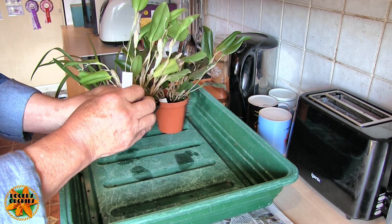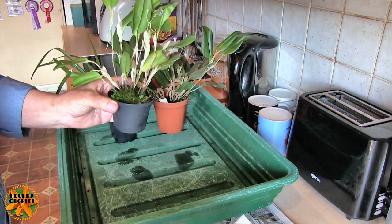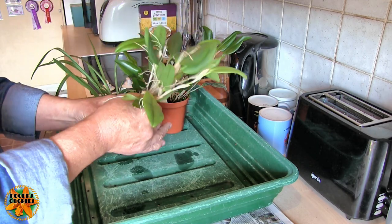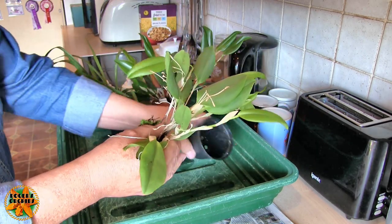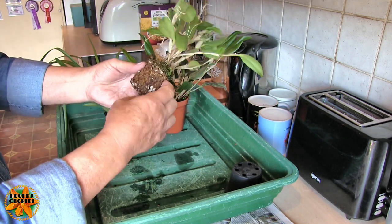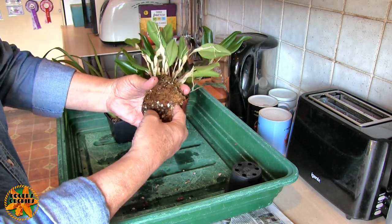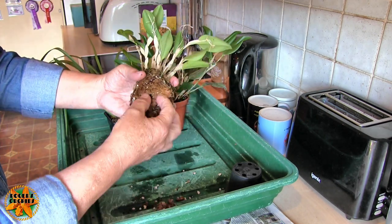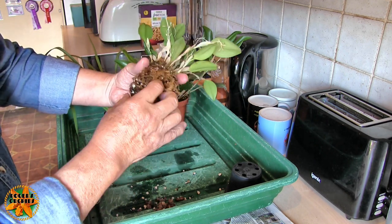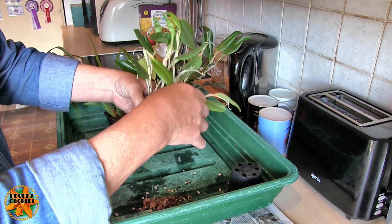This is Restrepia cupria, but it's got 'hybrid' in brackets, which probably means one of the parents is definitely cupria and the other parent is unknown. This is very wet because it actually got watered this morning. Restrepias have very fine roots. This has come from Burnham's and this is a mix of moss and perlite - it has been potted at Burnham's, I can tell.